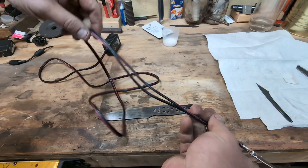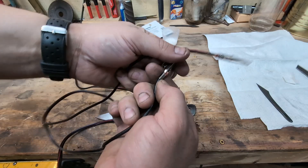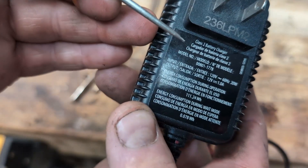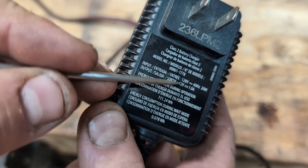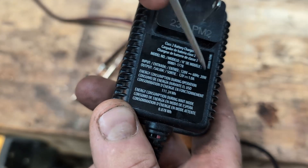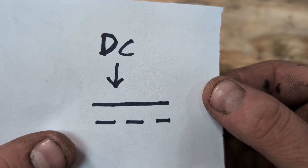I cut the end off and split the wire down a ways so I can have two working ends, and if you really want to do this properly you could solder it on. When looking for a charger, make sure to check the output and confirm it is DC — direct current — because alternating current won't etch deeply. I picked one that was 12 volts and 1 amp, and the little symbol on the label designates that it is direct current.